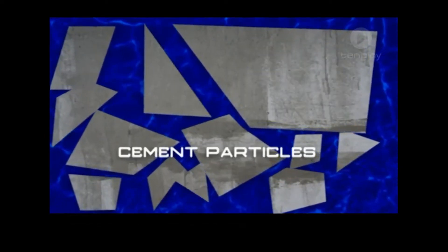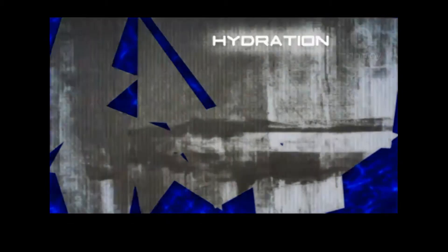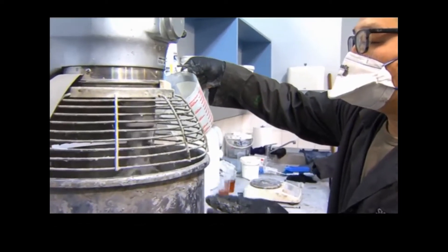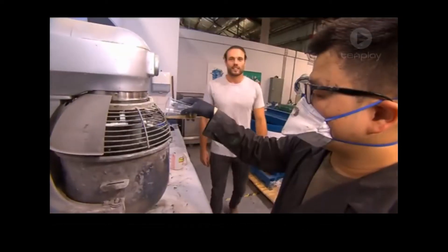Concrete becomes hard through a chemical reaction called hydration, where the compounds in the concrete form chemical bonds with water molecules. But we don't want it to harden inside the machinery, so there needs to be a careful balance between how quickly the concrete hardens and how slowly it flows out to allow it to pass through the nozzle.